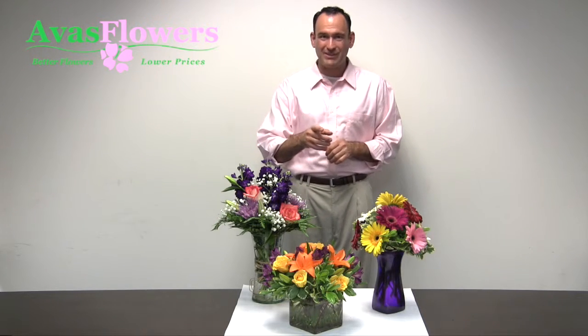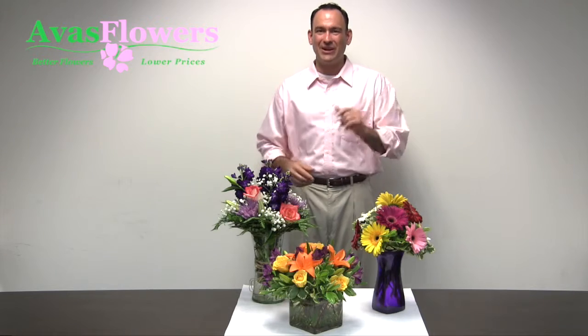Add water and recut stems as needed to ensure your floral arrangement stays fresh, and display the flowers in a cool location away from direct sunlight or air vents.